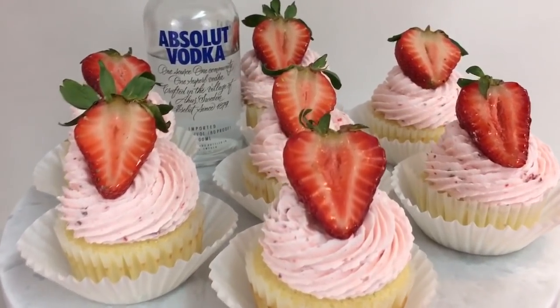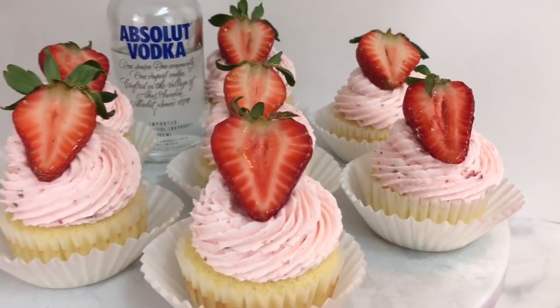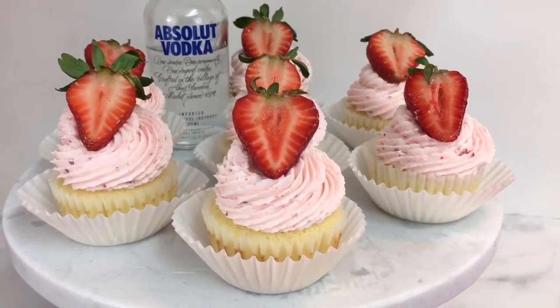Hey baking friends! How cutesy are these? These are my strawberry lemonade vodka cupcakes, and if you want something tasty and delish, I can't wait to share the recipe.